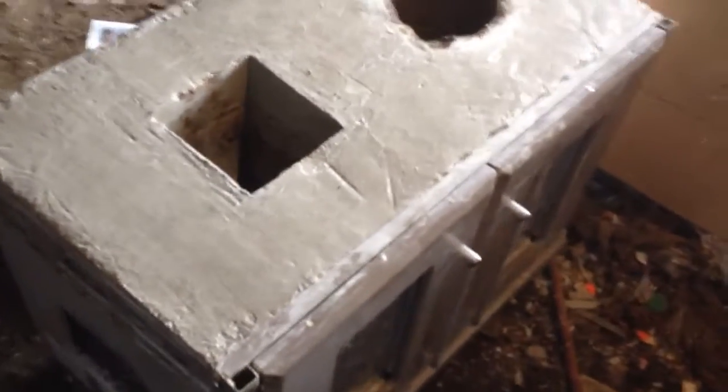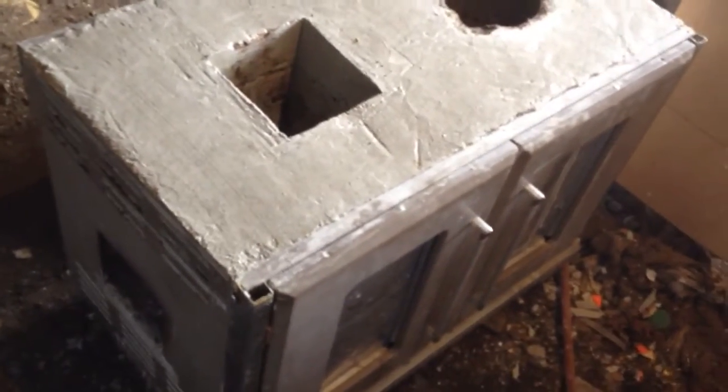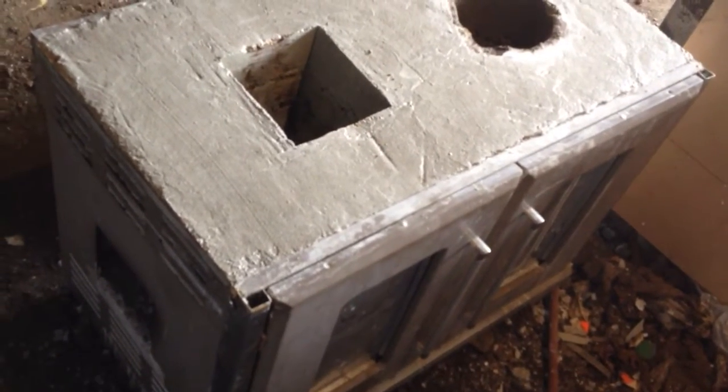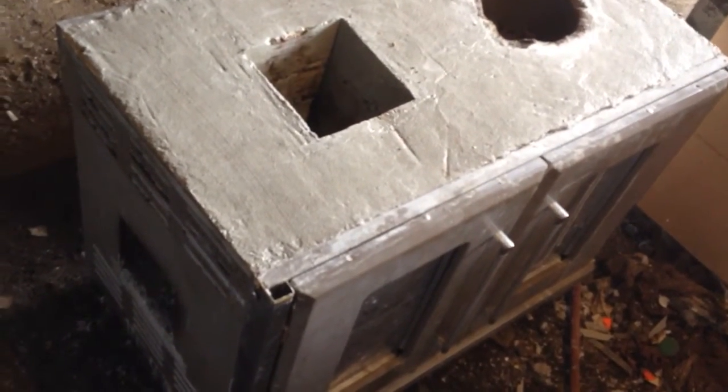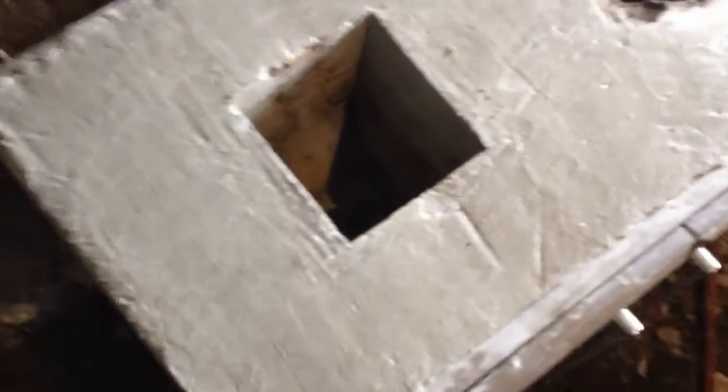I had a hell of a time building pellet feeders for my last unit, so I might not go into all that trouble. I might just burn regular wood from the property. That's what I've got right now.